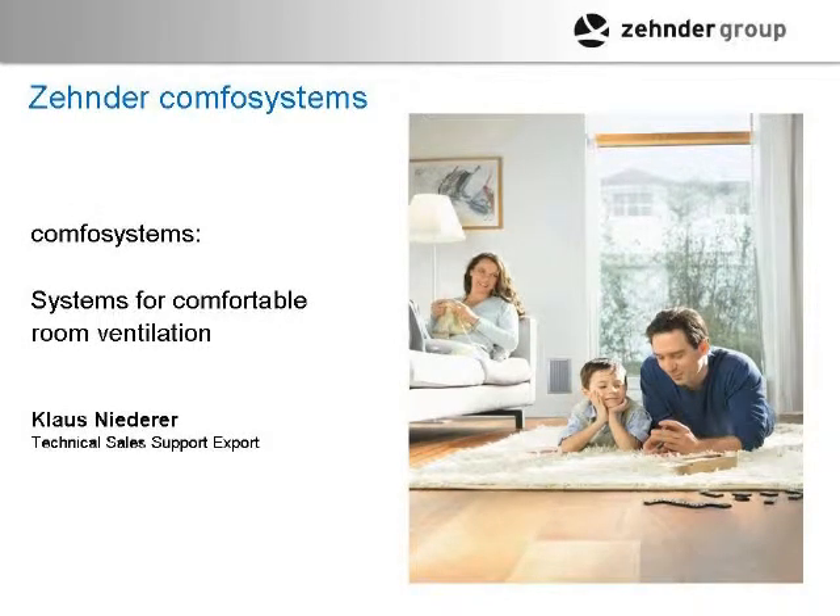Does anybody have any immediate questions? I'm going to go through how the systems work and answer most things. How often do you have to change the filters? It really is a factor of where you live — dust, traffic, construction. Normally about every six months, but in a construction area or heavy traffic it can be every three to six months.